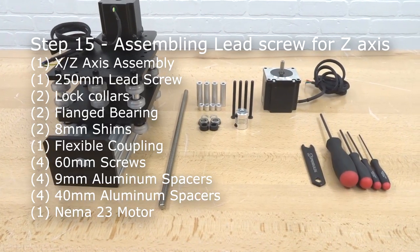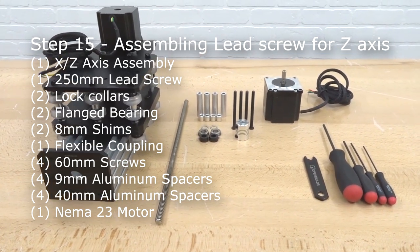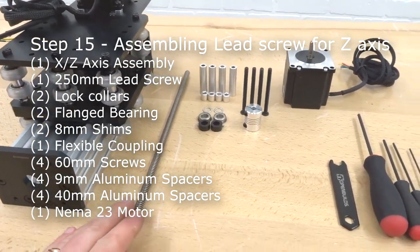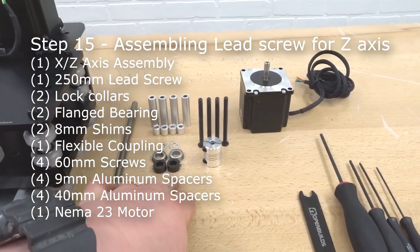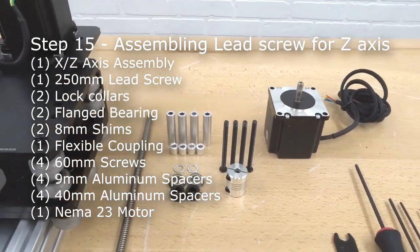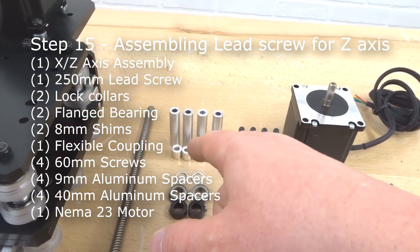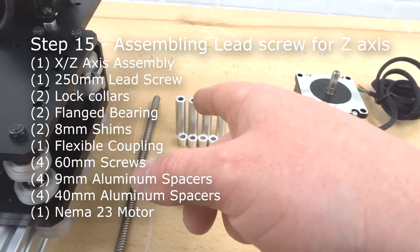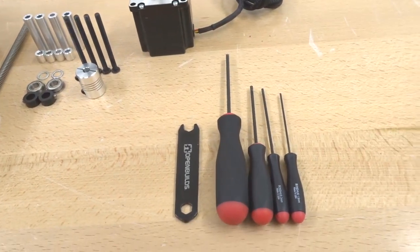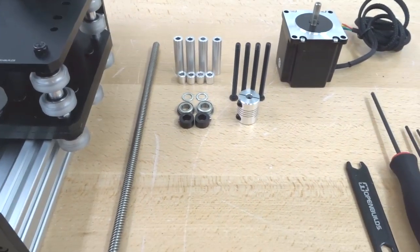On this next step we're assembling the lead screw for the Z axis. We'll need the 250mm lead screw, two lock collars, two flange bearings, two 8mm shims, a flexible coupling, four 60mm screws, four 9mm aluminum spacers, four 40mm aluminum spacers, ball driver set, spanner wrench, and NEMA 23 motor.